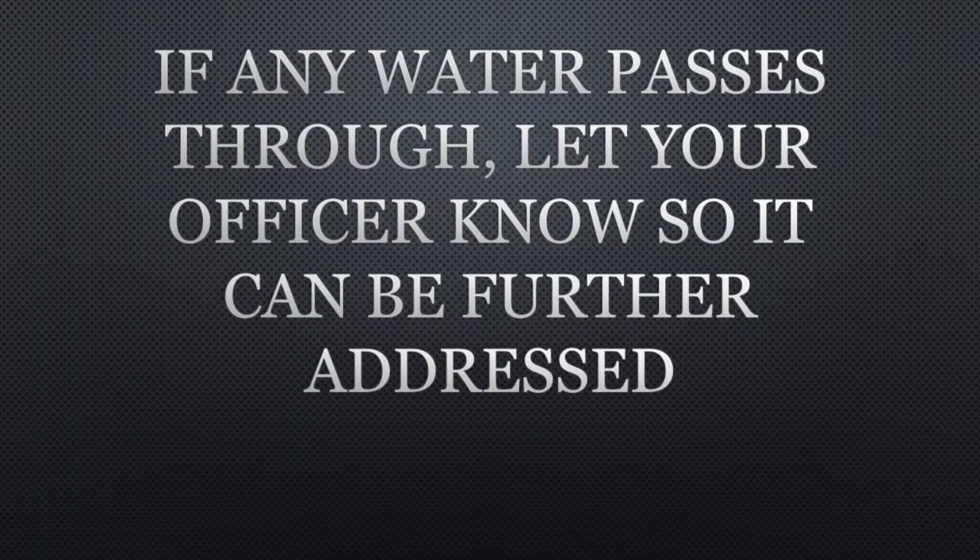If any water passes through the moisture barrier or seam, let your company officer know so it can be further addressed.